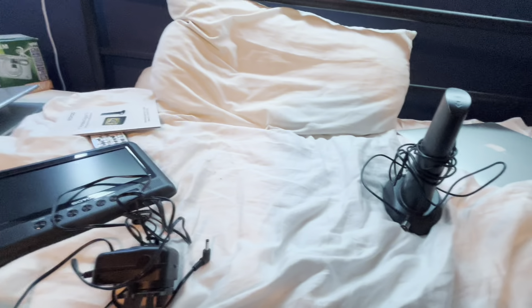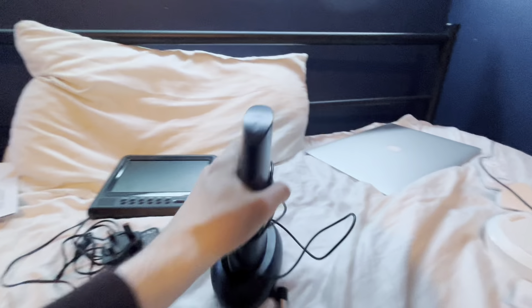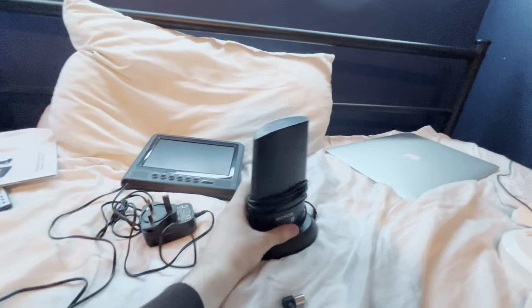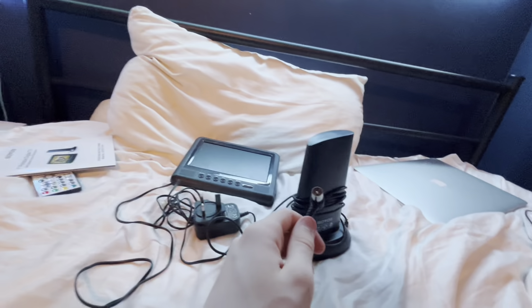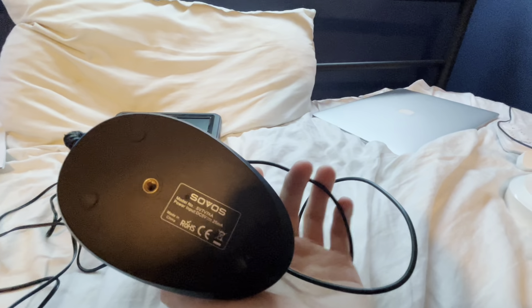Now let's move the box to the side and just take a look at this. Let's get started with the aerial — just this tall thing right here. And it connects like that, on the bottom, just like that.